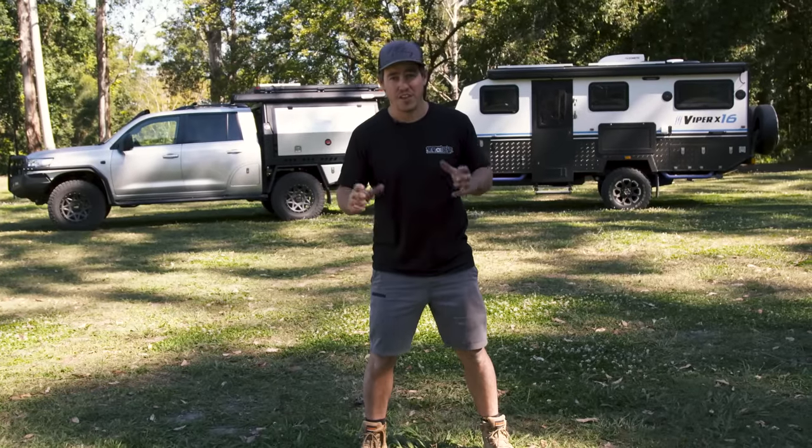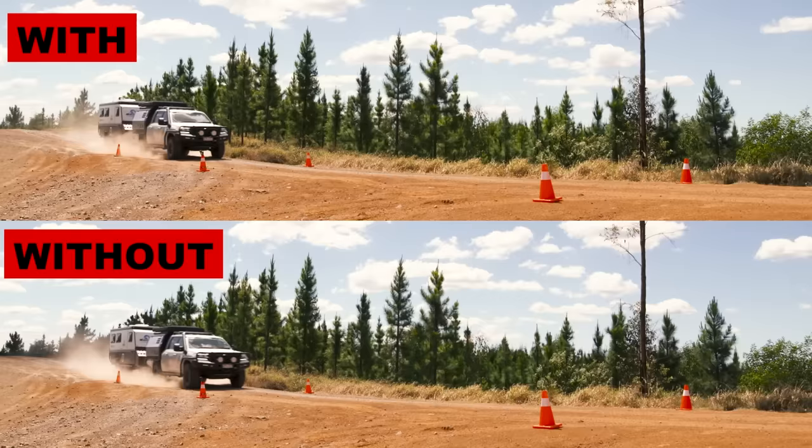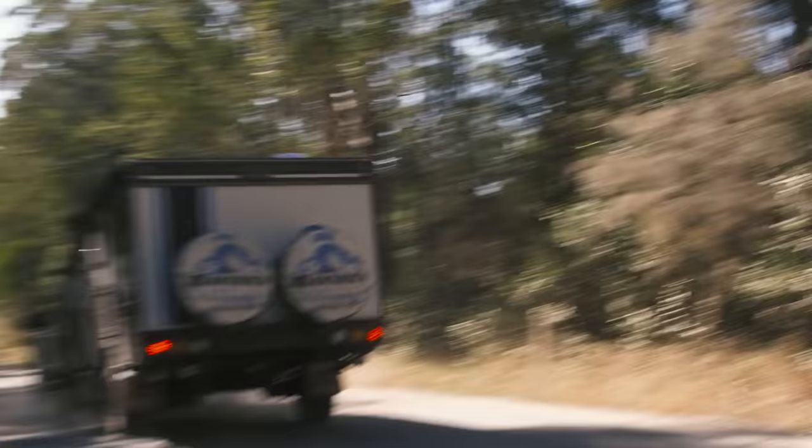If you tow or are planning to tow, you really need to watch this video. There's a lot of important information you need to consider when setting up your tow vehicle if you want to tow heavy loads — that way you'll keep it safe and also legal.